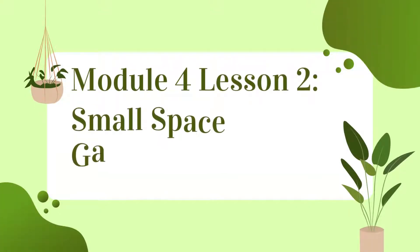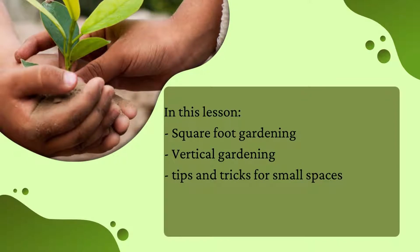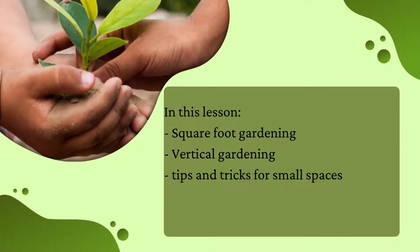Module 4, Lesson 2: Small Space Gardening. There are many different techniques to growing produce, even in small spaces. In this lesson, we will cover both square foot and vertical gardening techniques, as well as tips and tricks for optimizing your yield with whatever space you have.